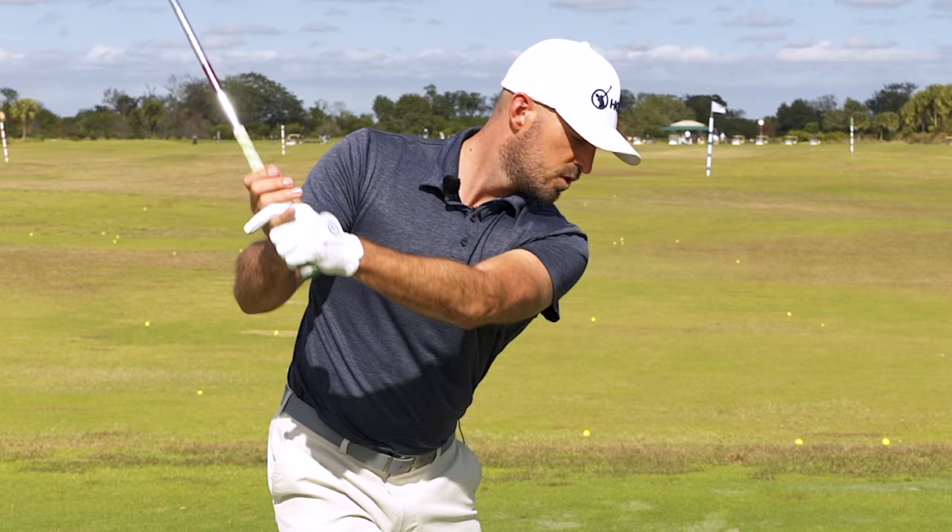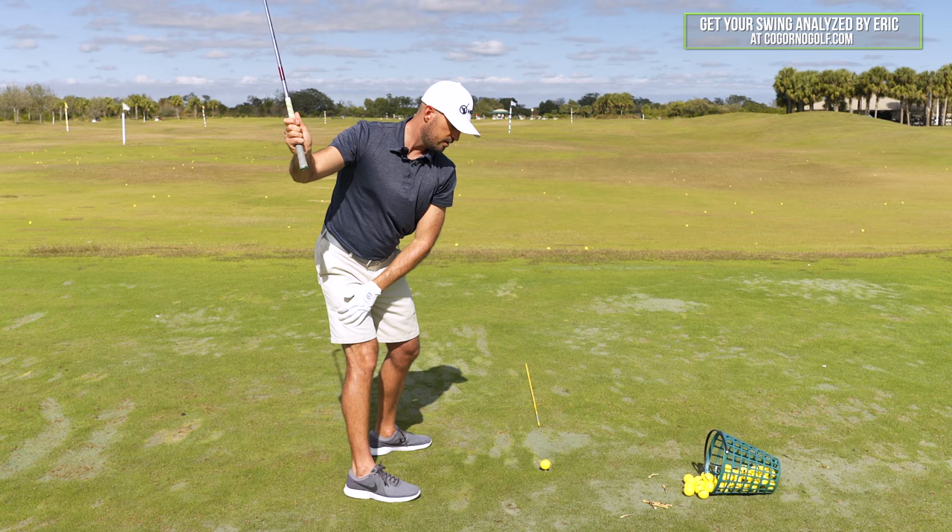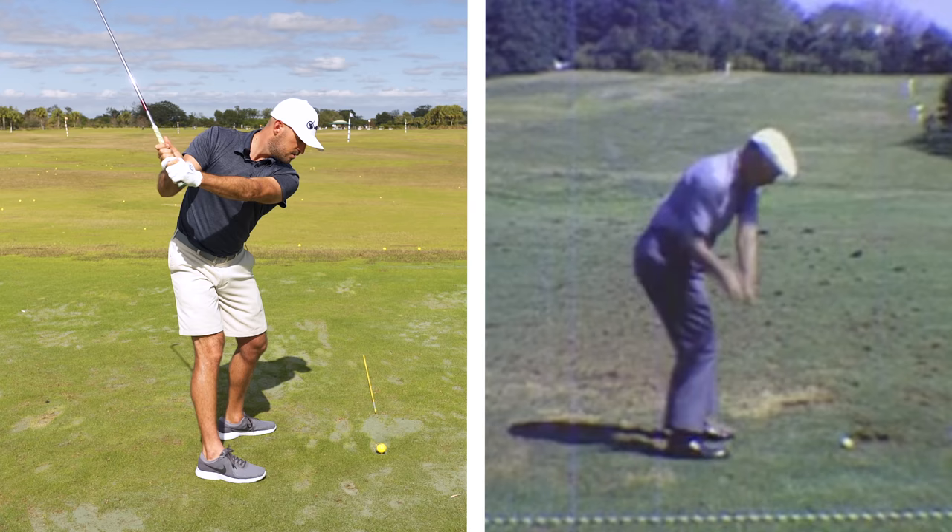It shallows. Same thing with my right shoulder external that he does — what happens when I externally rotate my right elbow more towards the ground? It shallows. Now, what if I put those two together? They shallow, right?